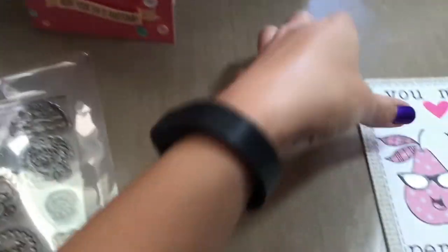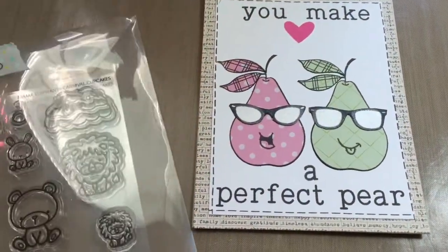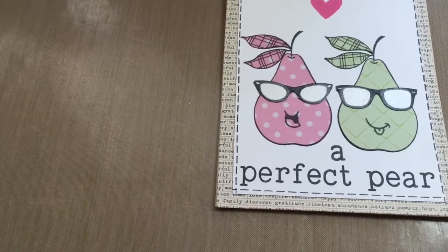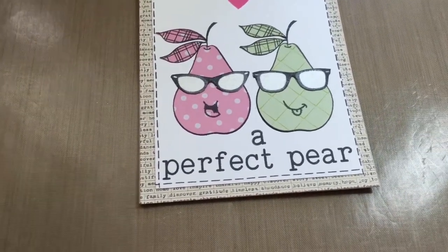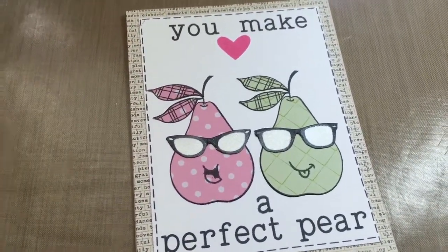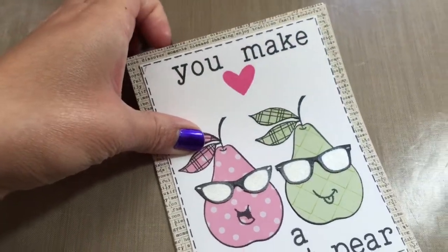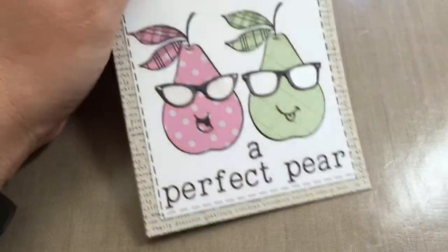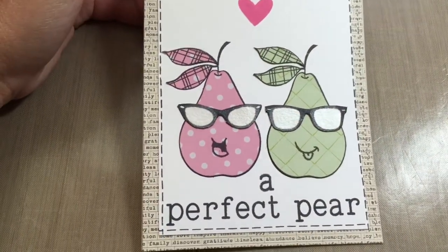The second card that I made is an anniversary card. This is for my bestie — she was the matron of honor in my wedding, and I was her maid of honor because I wasn't married yet. But this is her sixth wedding anniversary, and we've been sending anniversary cards to each other since we got married.